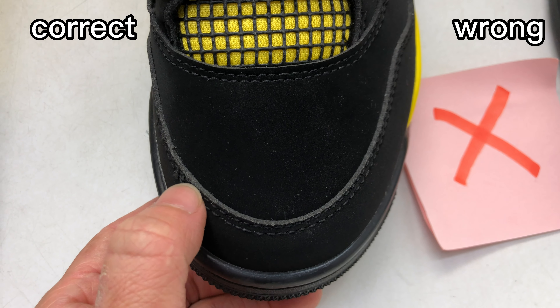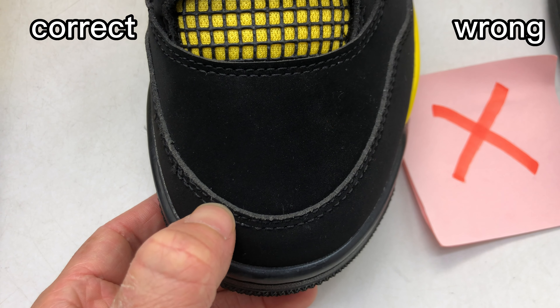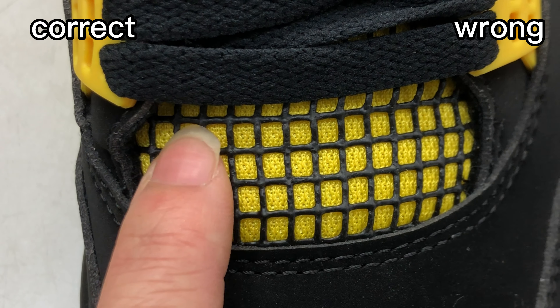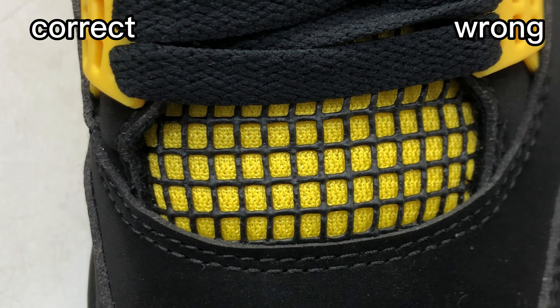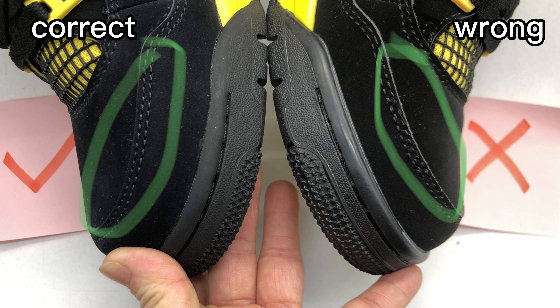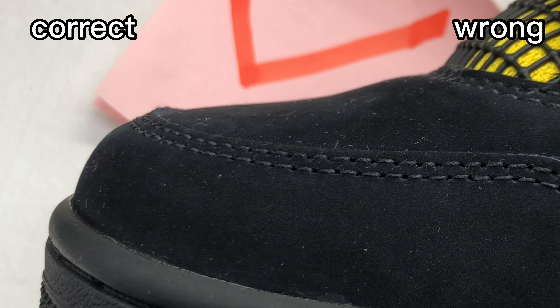And then check this wrong one. It does not use real nubuck material, and the cutting of the mudguard is really rough — too thick. Check the netting here — we can see the netting finish isn't smooth. It has many waves.